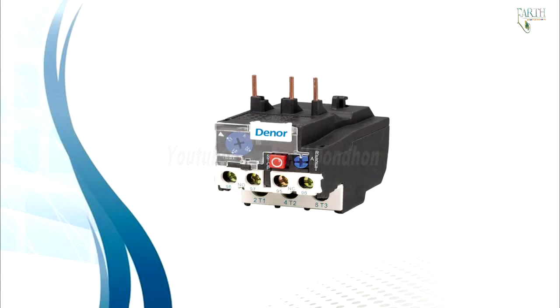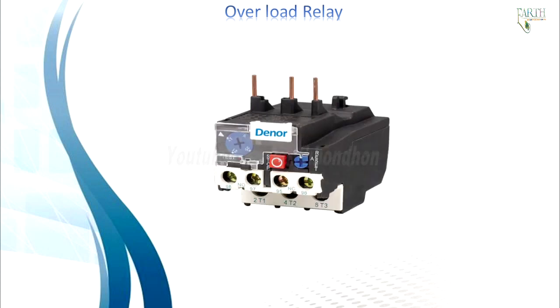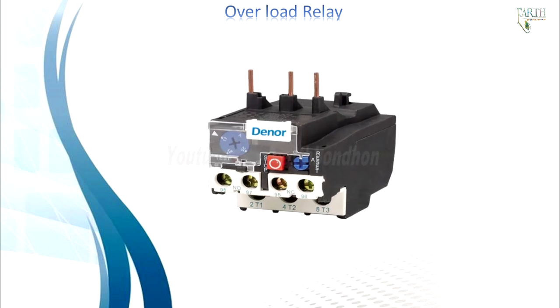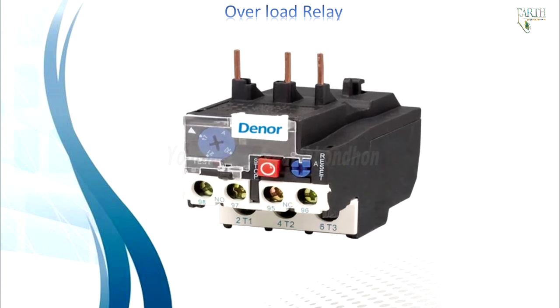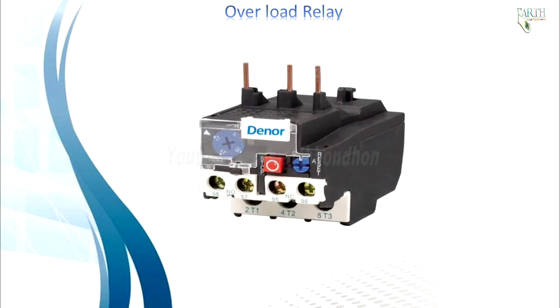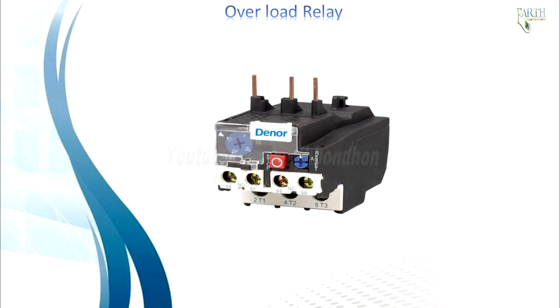Welcome to this tutorial on how overload relays work. A motor overload relay is an element with current sensing properties, similar to the heating curve of the motor, which acts to open the motor circuit when full load current is exceeded. The protective device should allow the motor to carry harmless overloads but quickly remove it from the line when an overload has persisted too long.